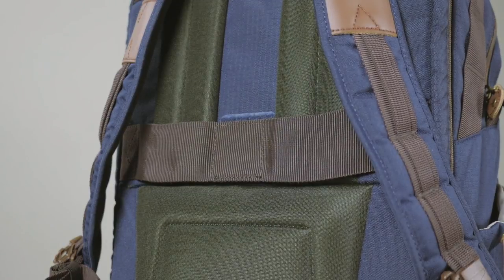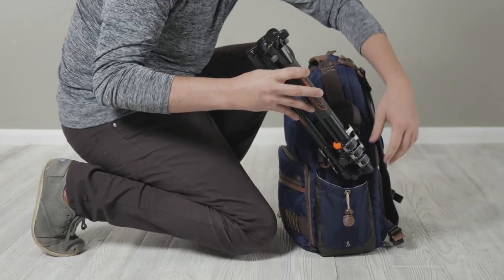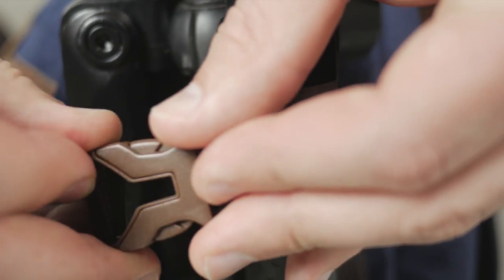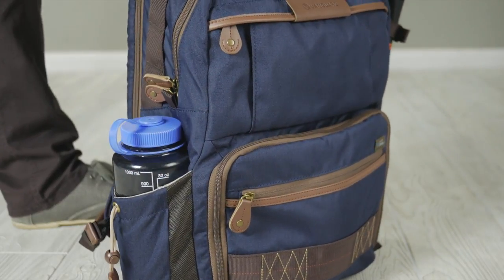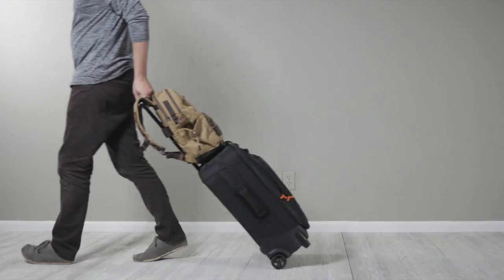The bags are super comfortable due to a well padded back and harness. The backpacks also help you comfortably carry a tripod with their convenient side pocket and buckle strap system. There's even a side pocket to help you carry a water bottle, and you're able to connect either backpack to the handle of your luggage for convenience.